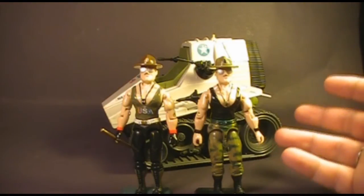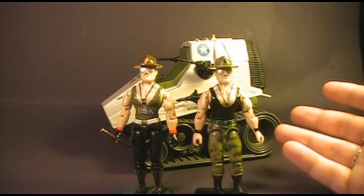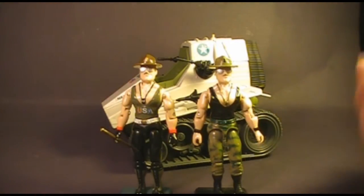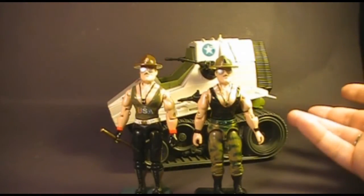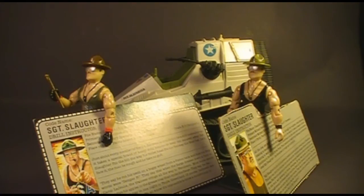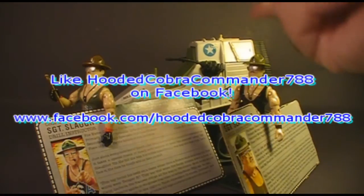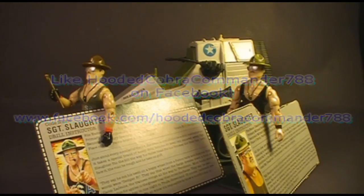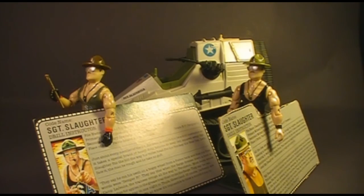Overall, Sgt. Slaughter is a great action figure. He was a fan favorite, and even though I never cared for wrestling, he was always one of my favorites — at least in these first two versions. I could live without the Triple T tank, which I thought was kind of useless, but I still very much love the Sgt. Slaughter action figures. That was my review of the first two versions of Sgt. Slaughter, the Triple T battle tank, and the two file cards. I hope you enjoyed it. Don't forget to give this video a thumbs up, subscribe, and like the Hooded Cobra Commander 788 Facebook page. Thank you all for watching and I'll catch you next time.